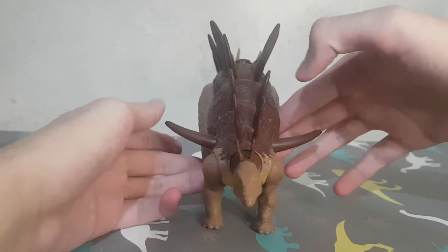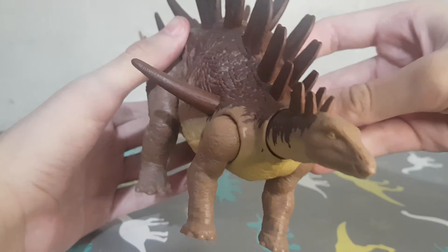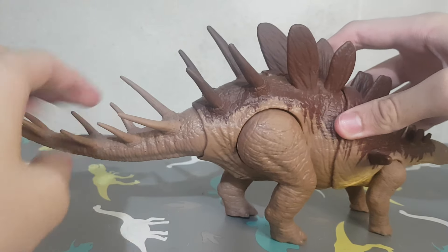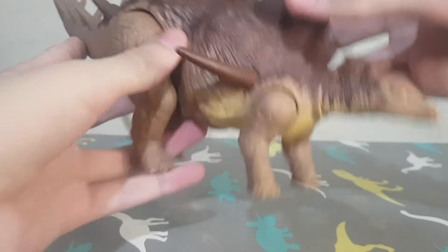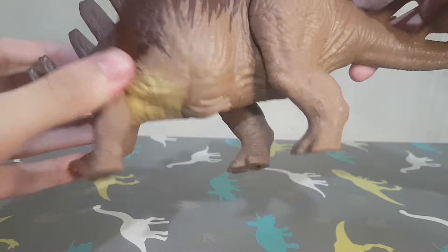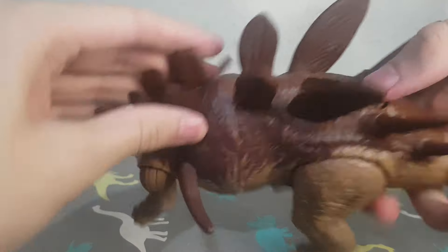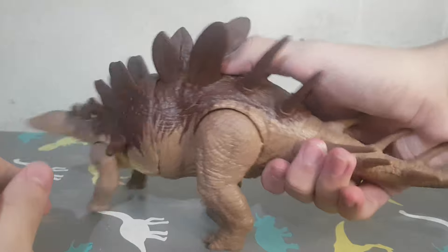Now we have here the Kentrosaurus. This one is based on Pierce, the Kentrosaurus from the Camp Cretaceous show. Different than the Oranosaurus and the Nothosaurus, this one has the right colors from the show. Unfortunately the tail is not painted — and it's part of the body too. You have the legs articulated and the head. Here's the button, and all the sounds are Stegosaurus sounds, not Kentrosaurus.